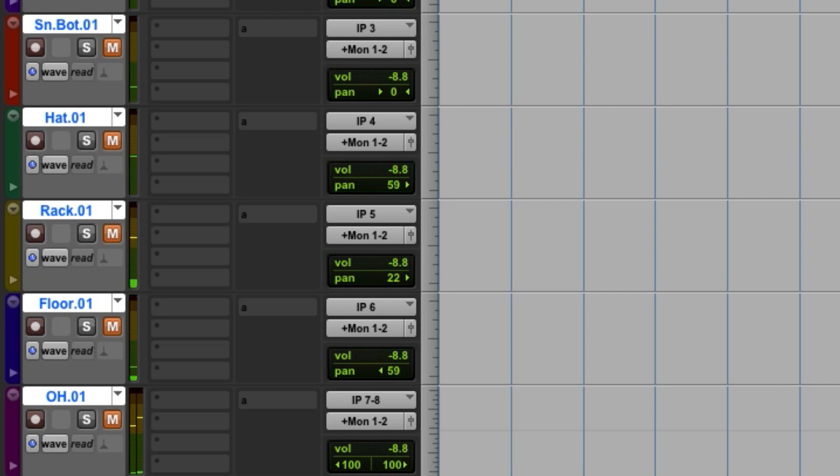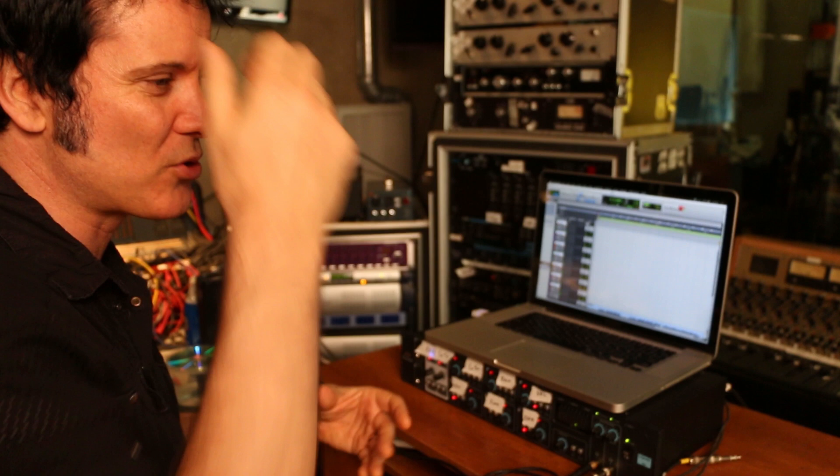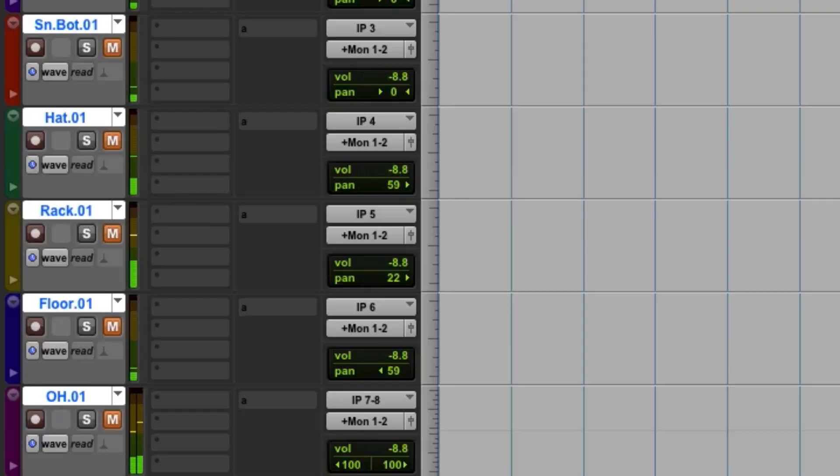Let's go to the rack tom. I've panned it about 20% or so. I want it to feel like he's going around the drum kit, but at the same time it's got to be logical. Most drummers have their rack slightly offset from their snare, so 20% is pretty good. Let's go to the floor. On the floor, I use a pan of around 60%. Pretty good level.